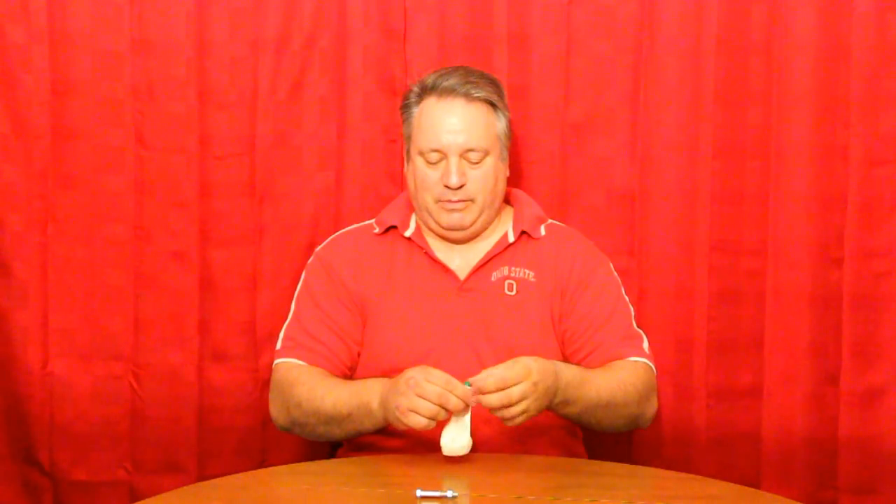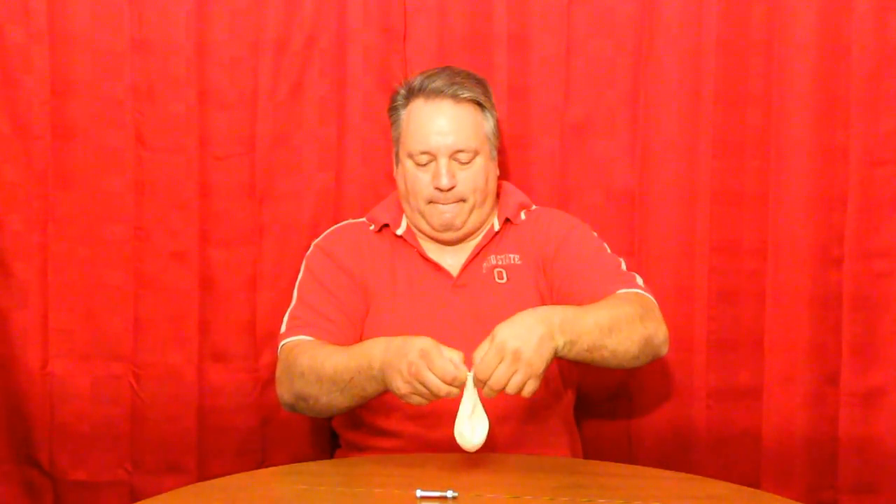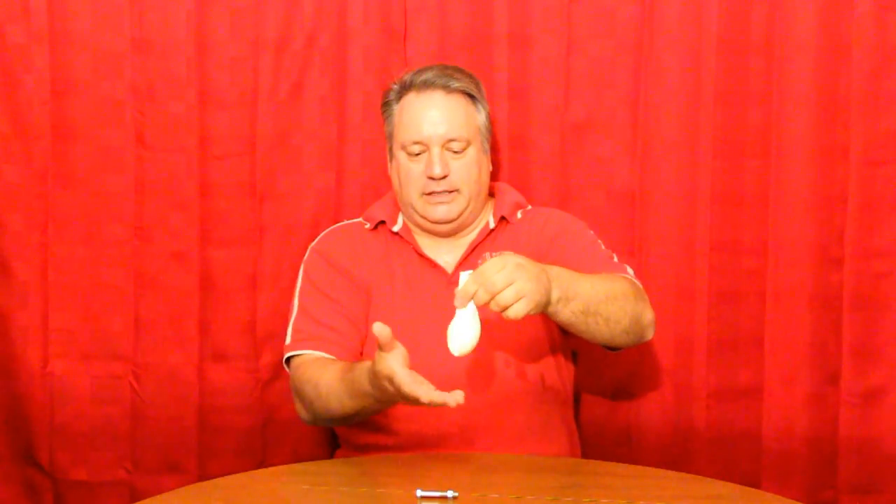What do you think would happen if I take a balloon and take an ordinary marble and put the marble in the balloon — totally in, so it's at the bottom of the balloon — and then carefully blow it up and then spin it?